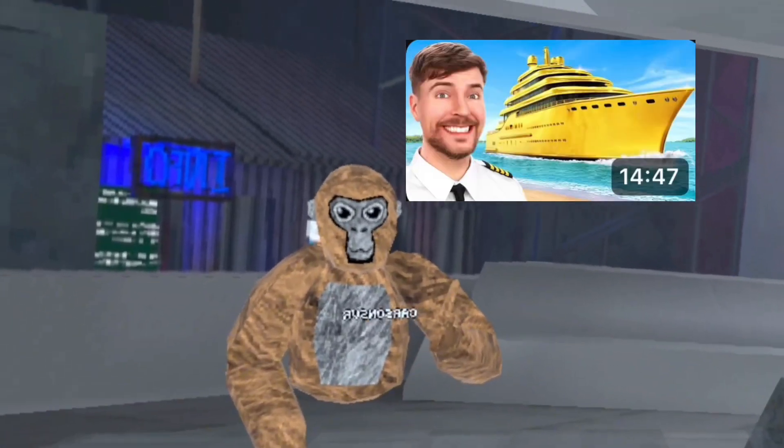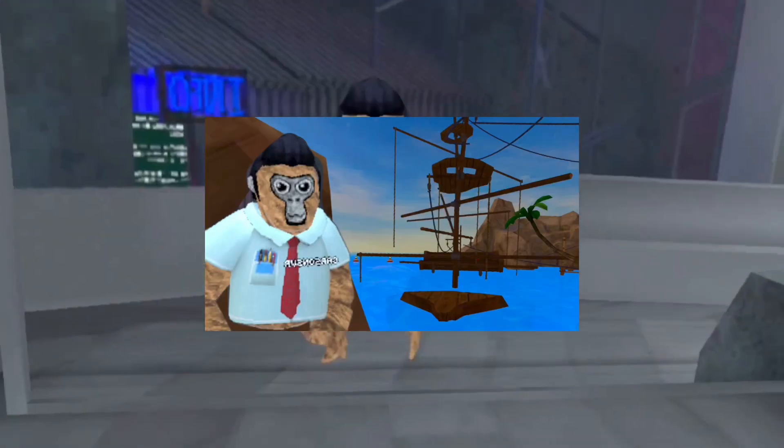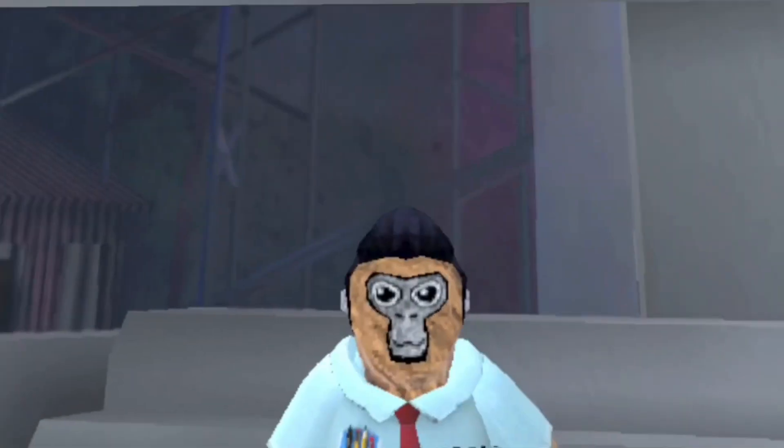Here's the thumbnail that I'm going to recreate. Now let's go recreate it. The thumbnail is finished. Here's how I did it. I took a picture of me in this outfit. Then I took a picture of the sunken boat and beach map.